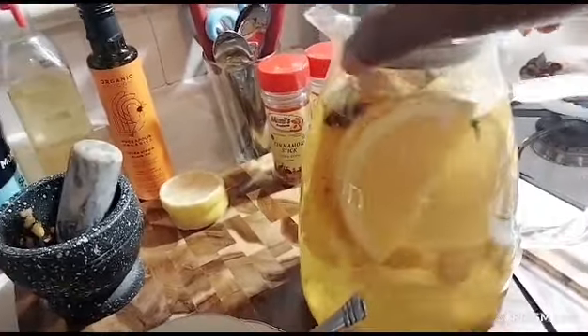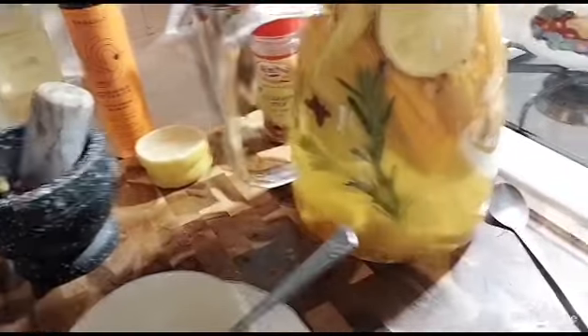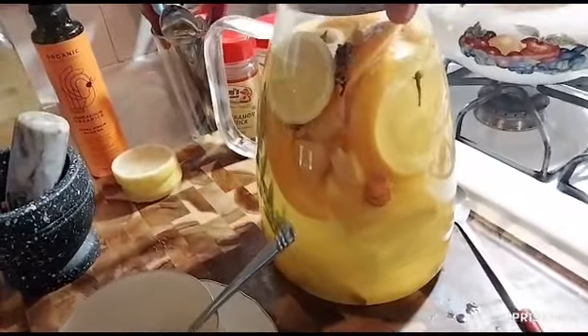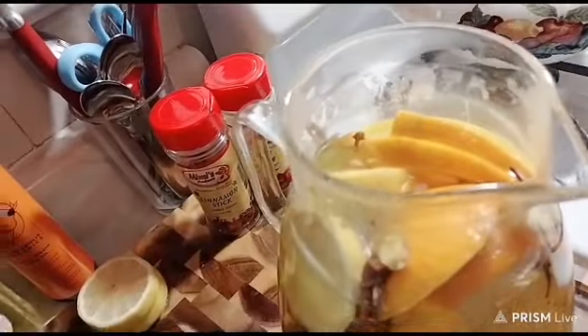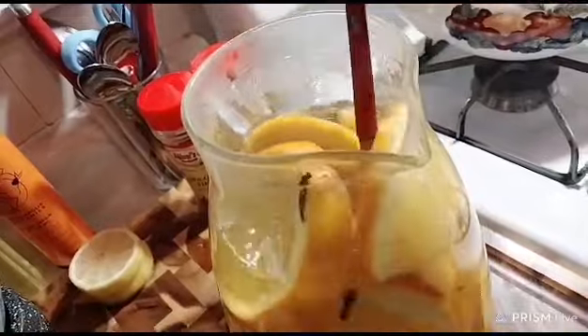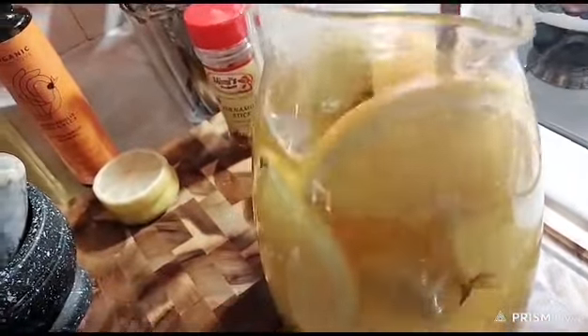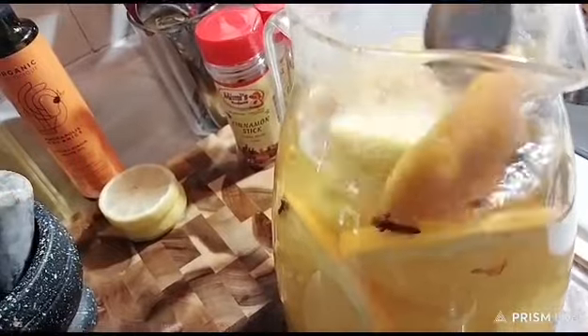You see how the tea has released all the color — oh my goodness gracious, it looks so amazing! For some reason, if you don't have fresh turmeric, you can use the powder form. Turmeric is very good — it's anti-inflammatory.